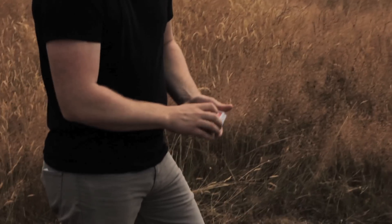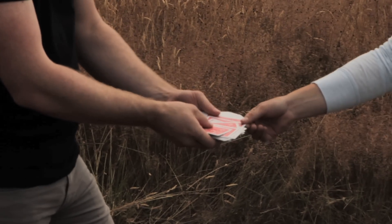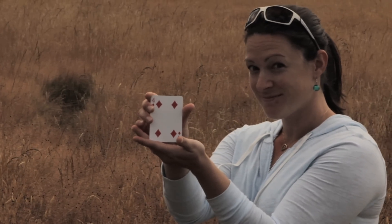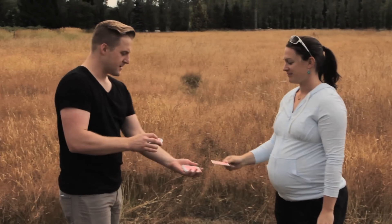So what we're going to have you do is pick a card. I mean, don't overthink it. Any card you want. Just see here. Whatever you want. Remember it? Show the camera. Okay. All right. Back right here.